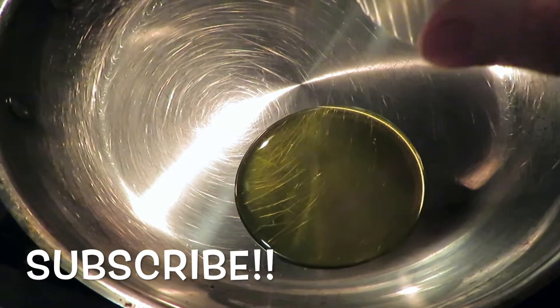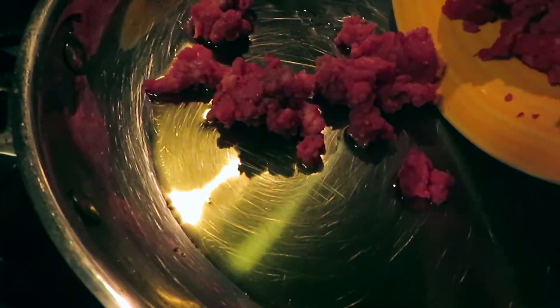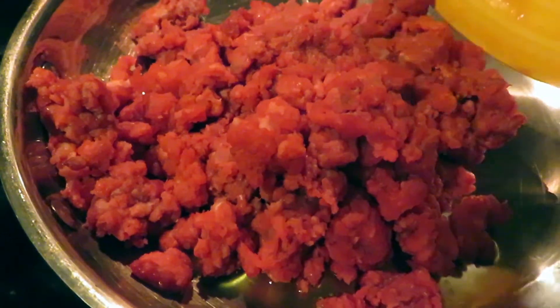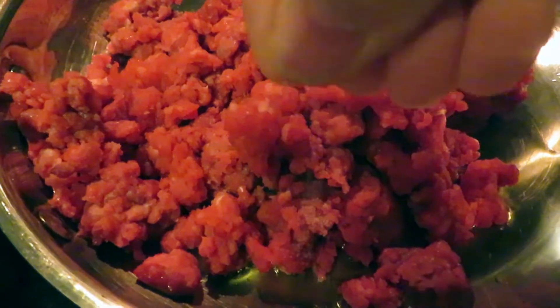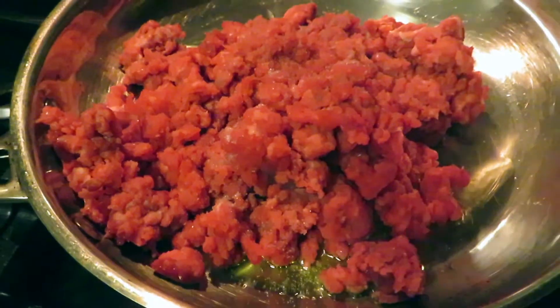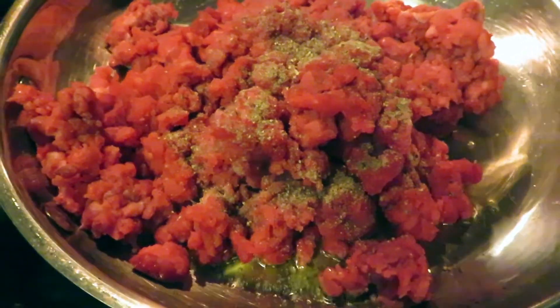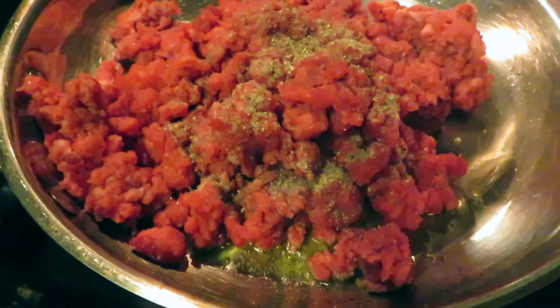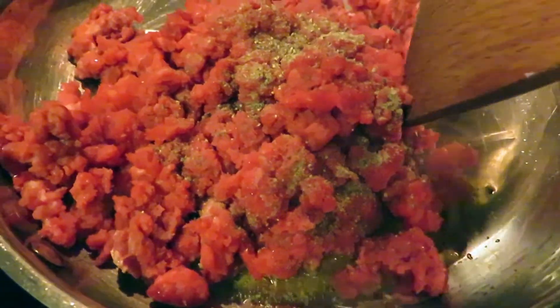Put the saucepan on medium heat, add in the oil and leave it to get hot. After the oil gets hot, add in the ground beef and sprinkle with salt and pepper. Mix and leave it for about six to seven minutes.